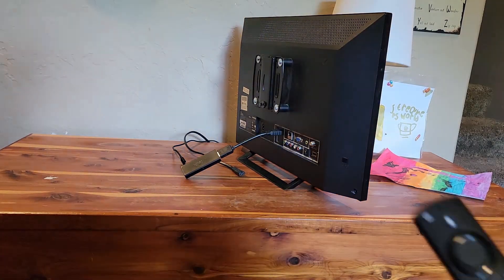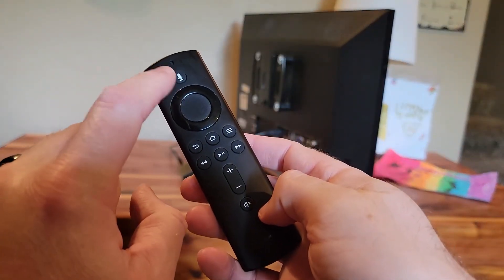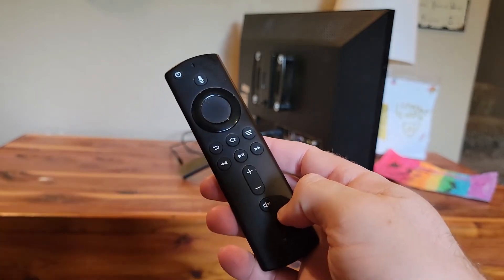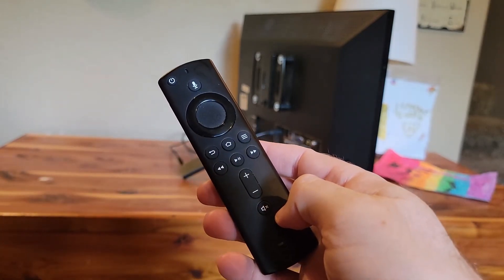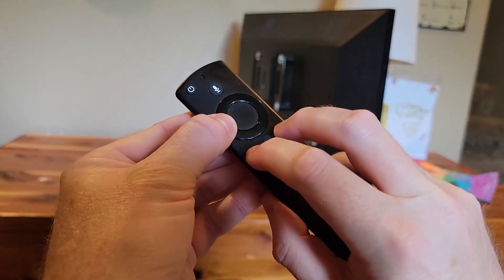Now that we've got power removed, we're going to reset the remote by pressing and holding Left, Back, and Menu at the same time for 15 seconds.